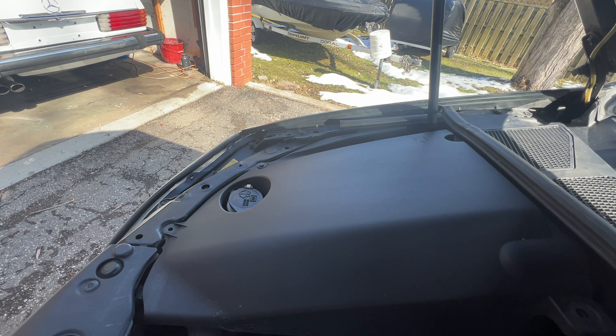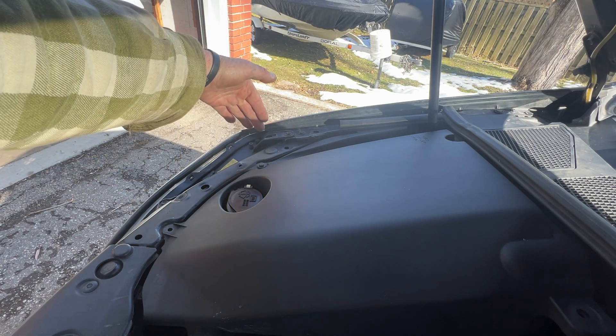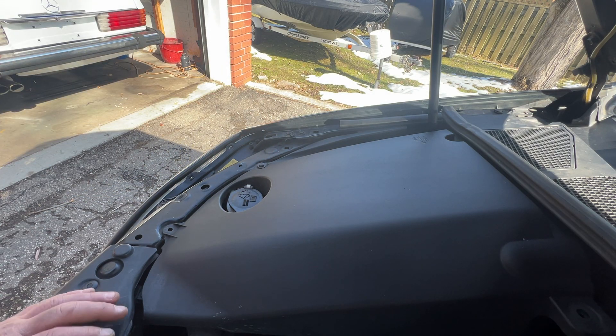Today we're working on a second generation Lexus RX. This is an RX 330 of 2004, so up to 2004 to 2010 — I think it's 2004 to 2010 — will be basically the same. I've got a burnt out marker light on the passenger side, and it was burnt out on both sides.